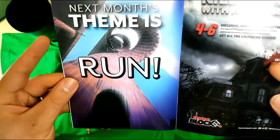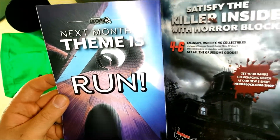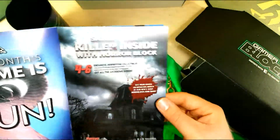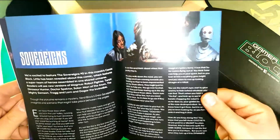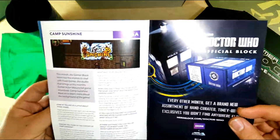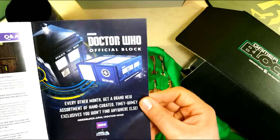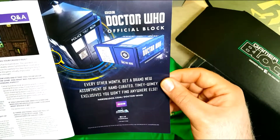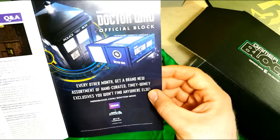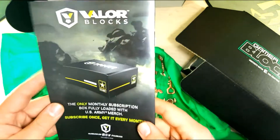Next month's theme is 'Run' and it's showing off our Sonic — looks like a Sonic stage, probably in anticipation of Sonic Mania that I believe is coming out. There's also information about Camp Sunshine, which looks kind of interesting, and a Doctor Who official block. Every other month you get a brand new assortment of handcrafted, exclusive items you won't find anywhere else.